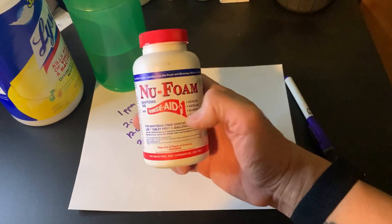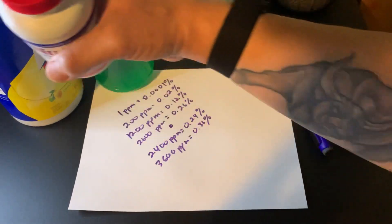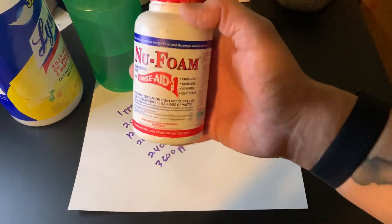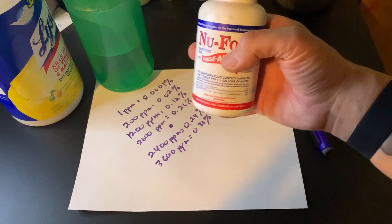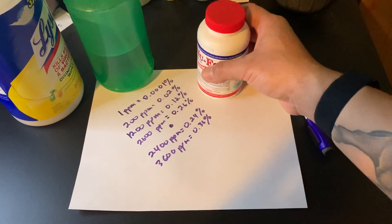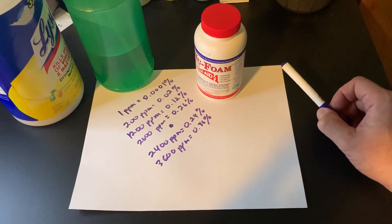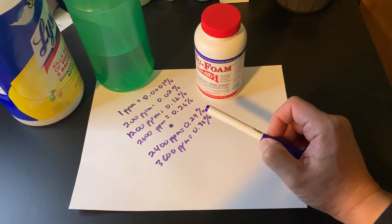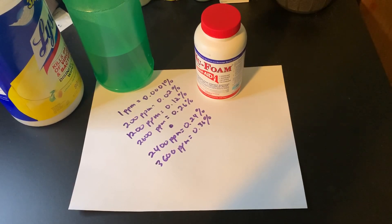NuFoam is still currently available on Amazon or Walmart. You can't get Lysol wipes or rubbing alcohol right now, but you can still get NuFoam tablets. They're also sold under a different brand name called Steramine tablets — it's the same thing, though the concentration is a little different: Steramine is one tablet to one gallon. So again, just do your math, make sure your concentration is where you want it, and that your dwell time is appropriate for the concentration you're using. I hope that was helpful — please leave a like and subscribe. Thanks for watching. Stay safe.